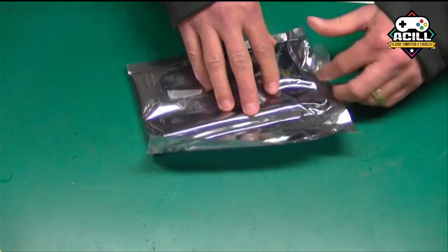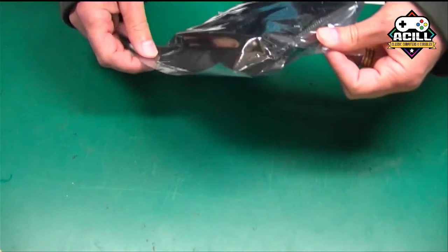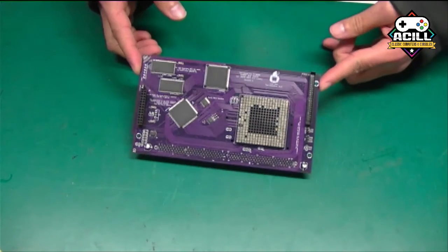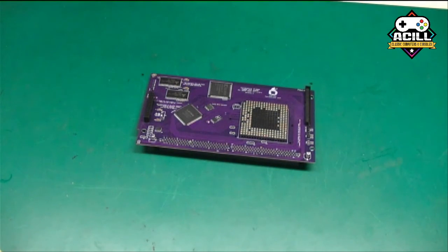This is actually going to be a 68060 processor board from Terrible Fire, much like the Terrible Fire 1200 6060 board that they did. And look at that beautiful purple color board — pretty exciting.